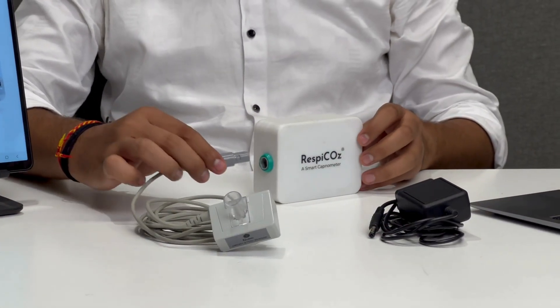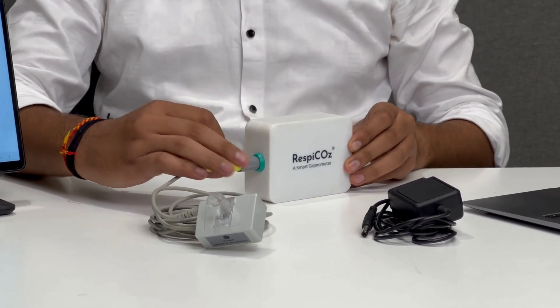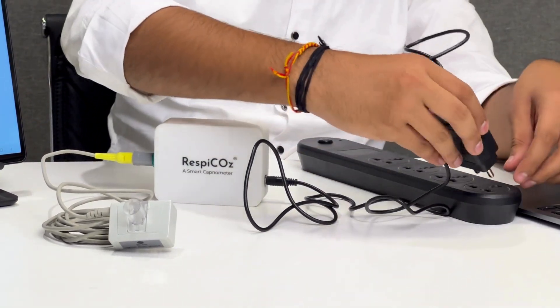Step 3: Now connect the sensor to the main device. Make sure it is properly attached. Step 4: Attach the power adapter to the device and turn it on.